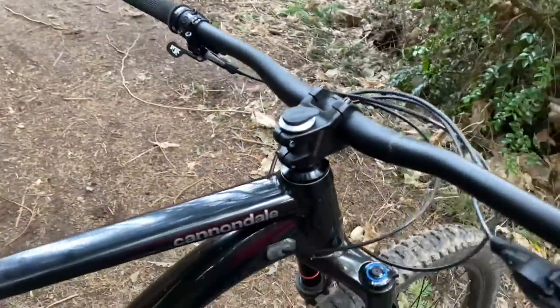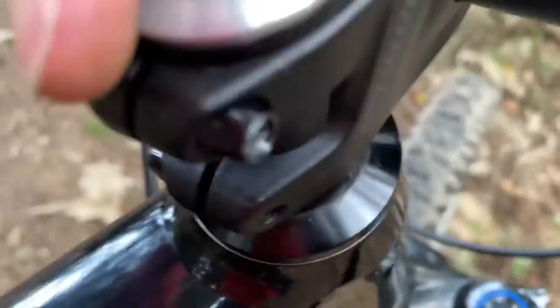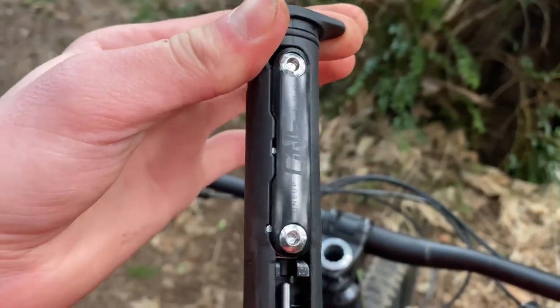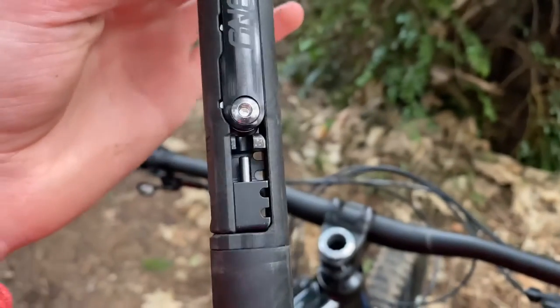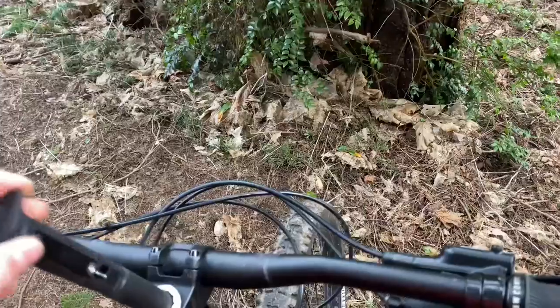One of the really great things on this bike is a One Up EDC tool. You pull it out like this — it's a multi-tool, small, but carries your essential tools. It has the multi-tool itself and spoke wrenches. You can also put CO2 down here, which I don't carry yet.